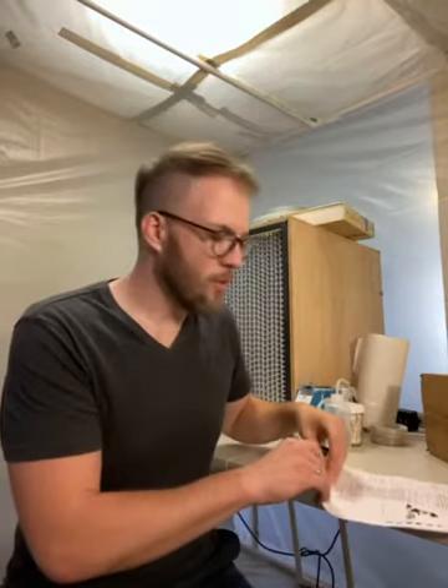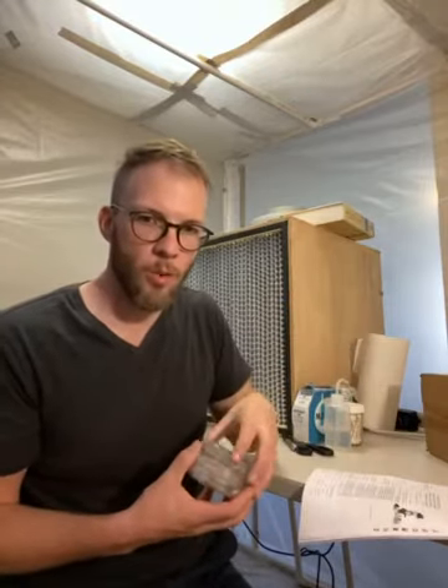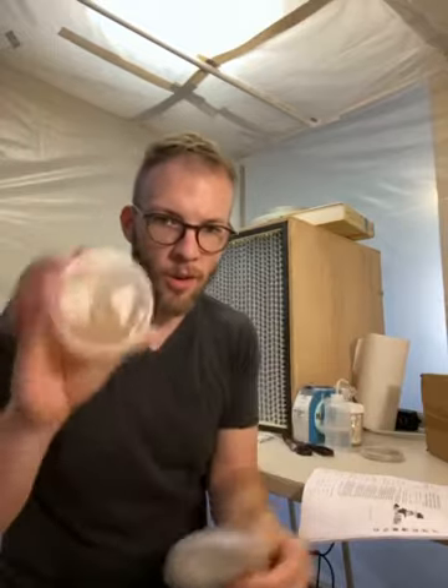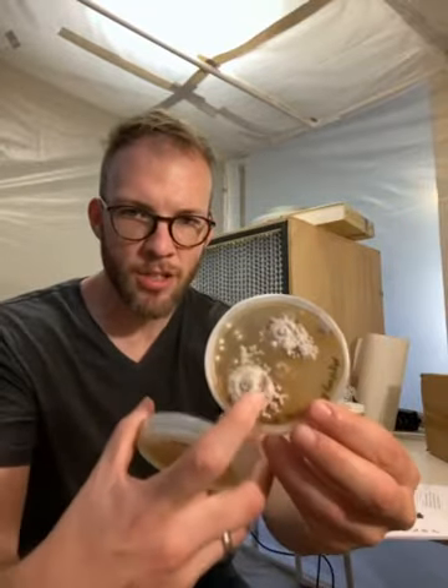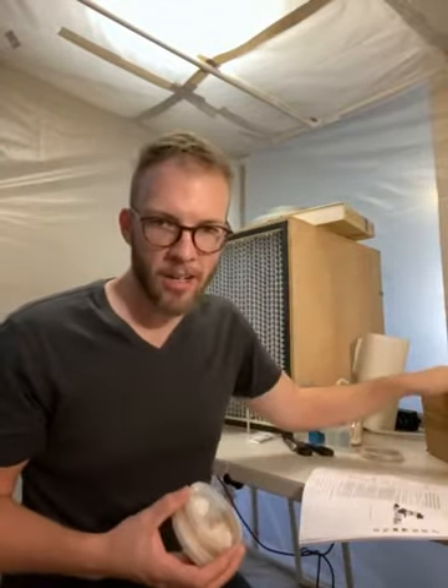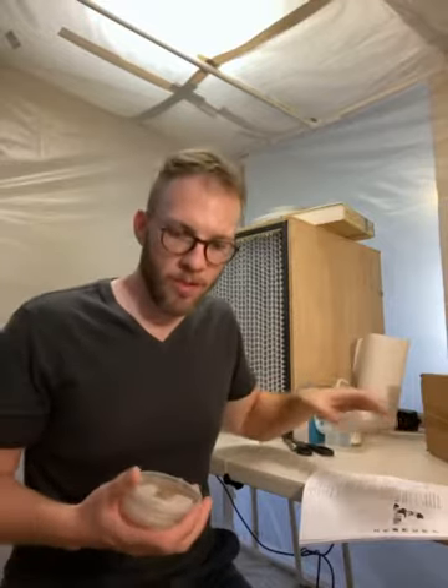I'll probably share a link to that PDF in the description when I post this on YouTube. For today, I'm going to unbox the microscope, identify its parts, talk about how they work, and get more comfortable with what I'll need to do next — which is preparing slides. We have to get comfortable enough with knowing what needs to be done to take a piece of fungal tissue and create a slide from it.